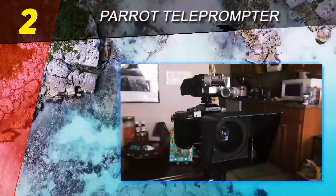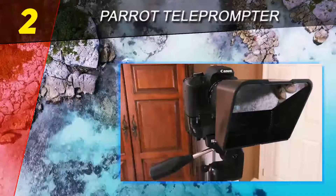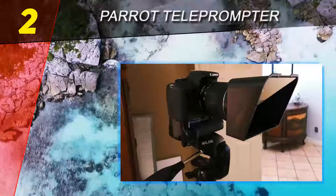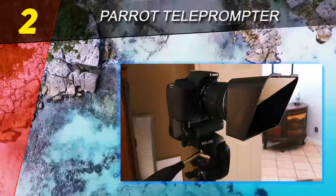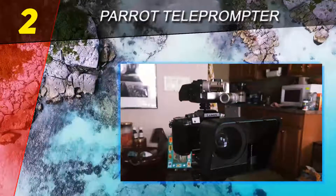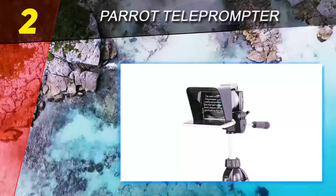Choice number 2 on this list is the Parrot Teleprompter. The Parrot Teleprompter is the result of exploring possibilities for a simple way to record a script without relying on expensive and bulky conventional teleprompters that can be difficult to work with. Although it comes at a surprisingly low cost, don't be deceived — this model still offers professional grade teleprompter features.